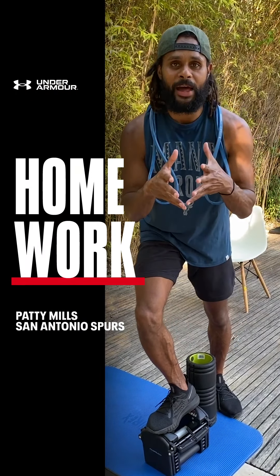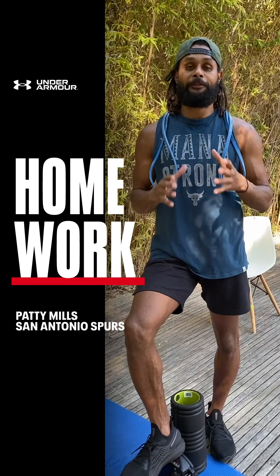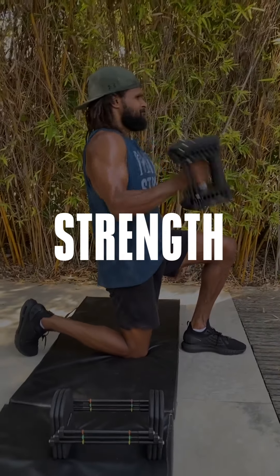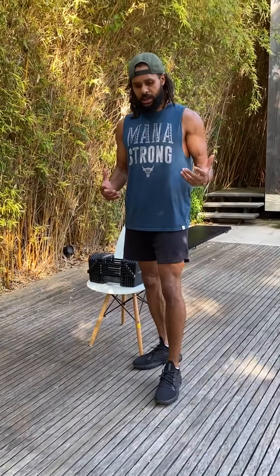G'day guys, Paddy Mills from the Under Armour Basketball team, back to show you another day of my phase two at-home training program. This is the strength part of the program — super fun, super exciting.